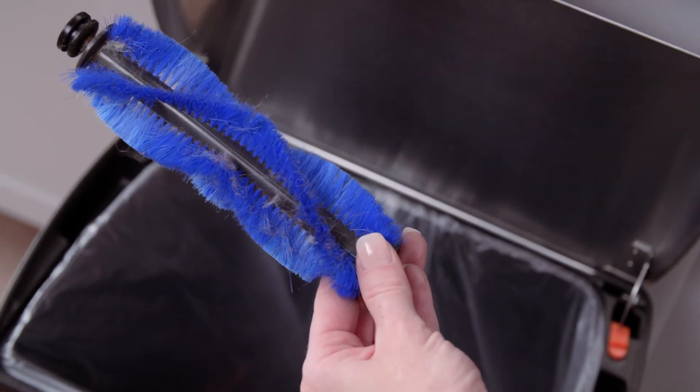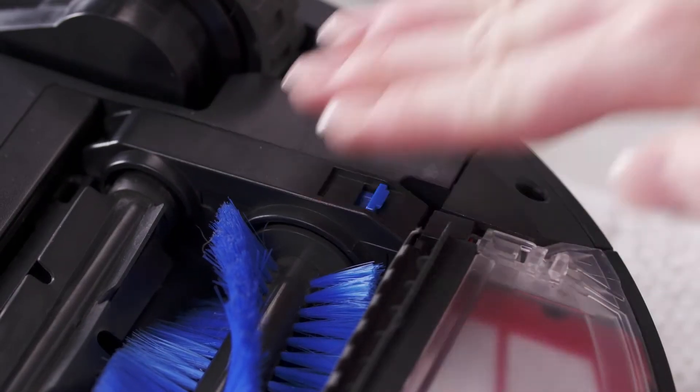Carefully cut through any tangles and remove any debris. Insert the brushes into the vacuum, then re-lock the locking bar.